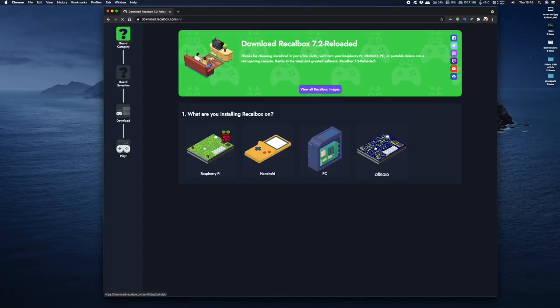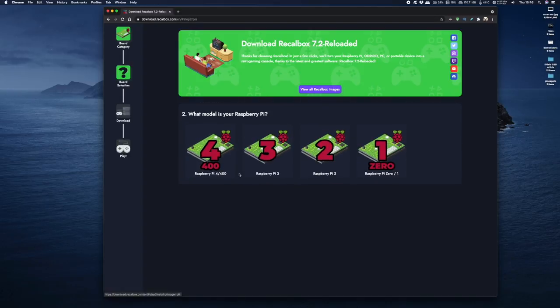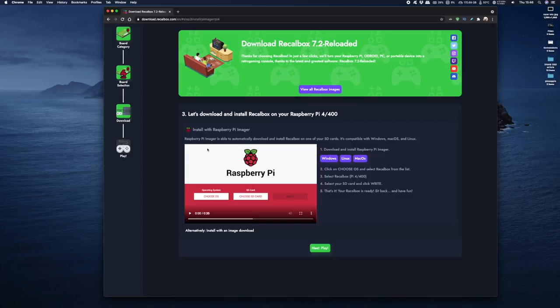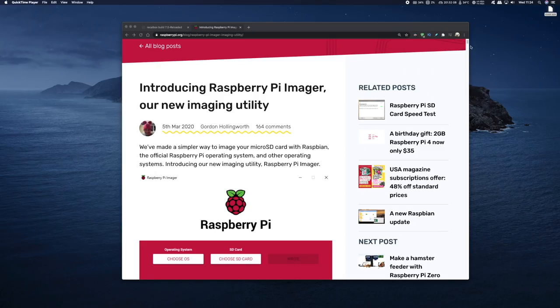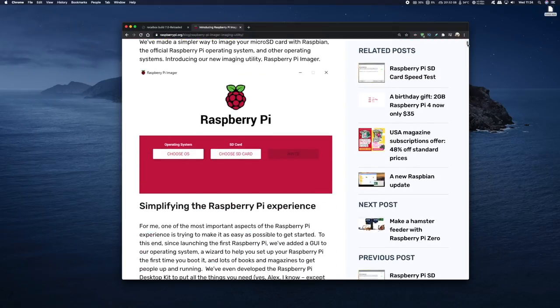To download Recalbox onto your Raspberry Pi, head on over to the top of the page and click on the download box. It's available for a variety of systems, but we're going to choose the Raspberry Pi 4. You can install Recalbox on any Raspberry Pi from 0 all the way up to 4. I'm getting it for the Pi 4 and I'm going to click on the Mac version because I'm using a Mac to transfer it onto my SD card. We'll also need something to flash the Recalbox image onto your SD card — I'm using the Pi Imager, download link in the description below.